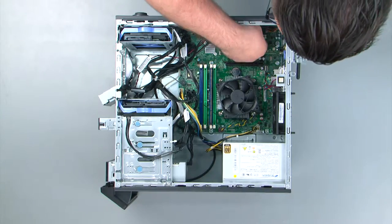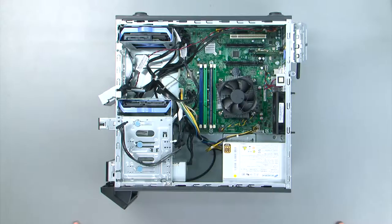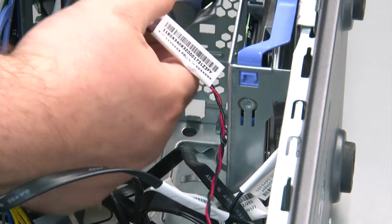Now we're going to remove the internal speaker. First, we have to disconnect the speaker cable from the system board. Now we're going to reach into the chassis and press outward on the clip, then slide the speaker up and out of the system.